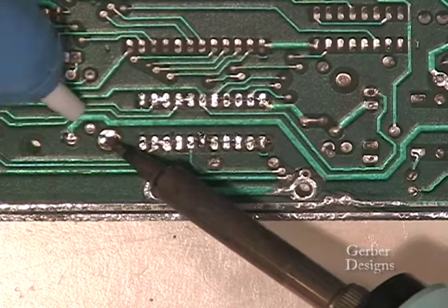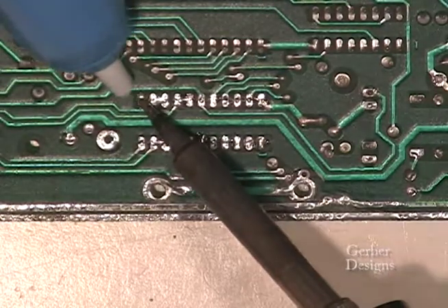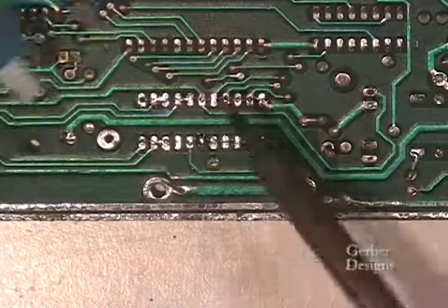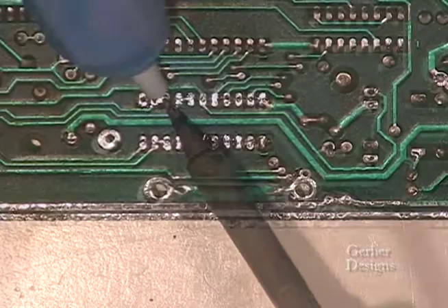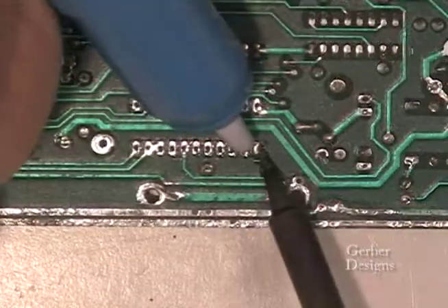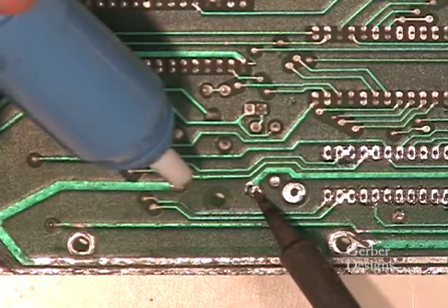Let's get ready to install components. Begin by removing solder from the through holes by carefully heating the solder pads and using the solder sucker to suck the solder out. Do not apply heat for too long as this can damage traces on the board.